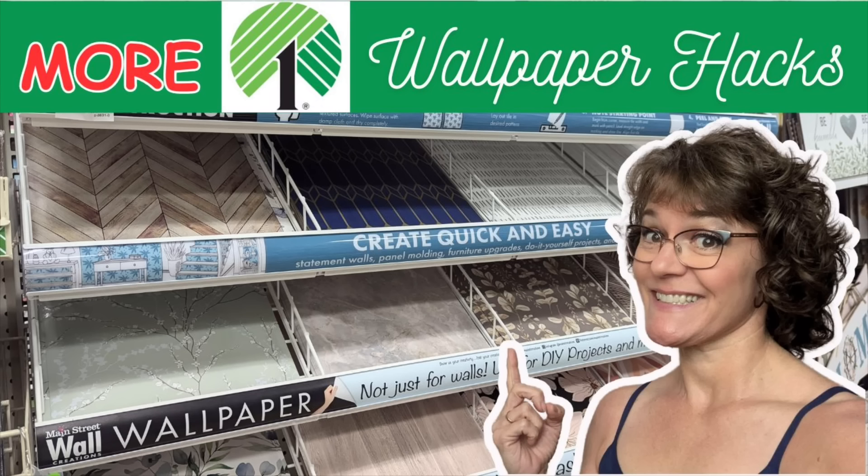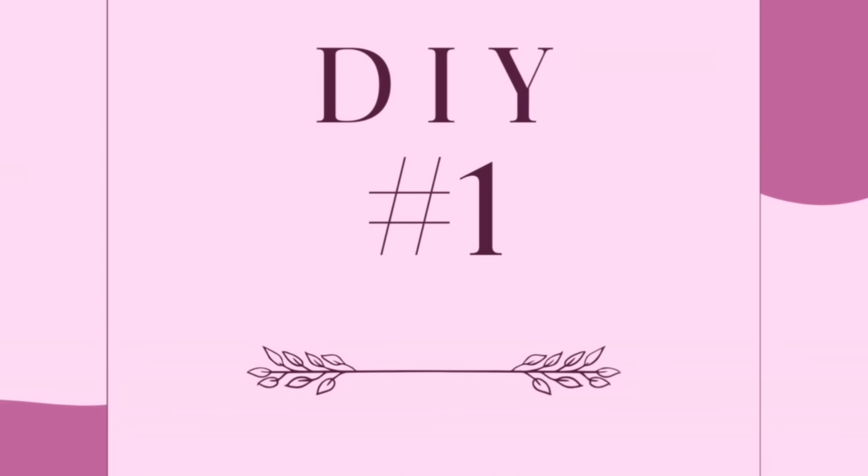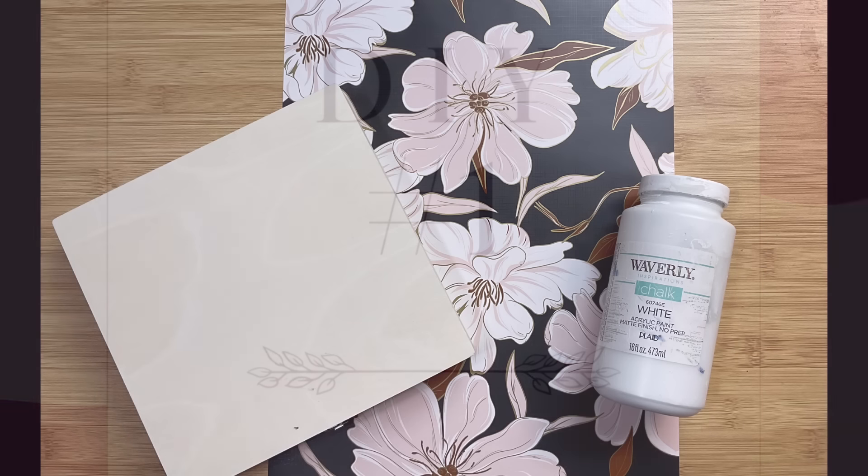Hey everybody, Cindy here with Monarch Mom DIY. Thanks for joining me today. I am so excited to bring you four more DIY hacks using the wallpaper from Dollar Tree.